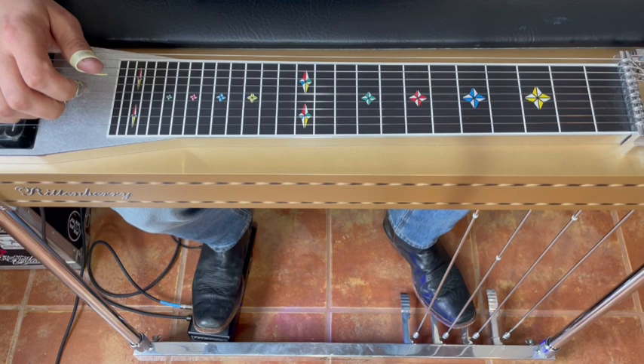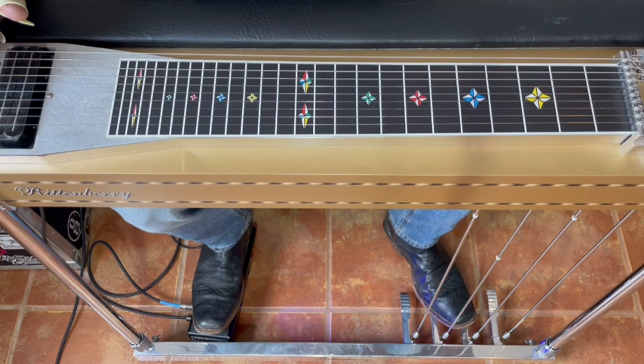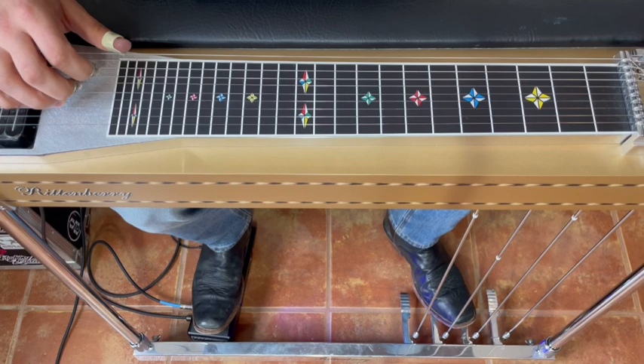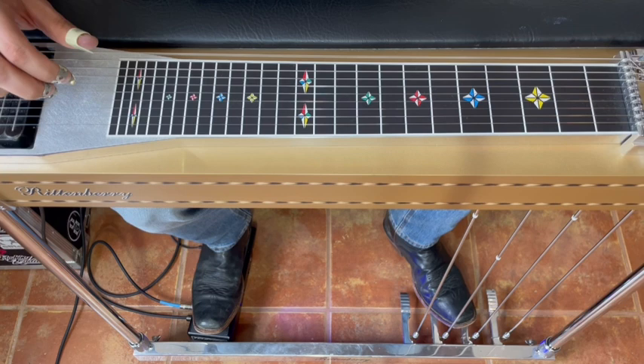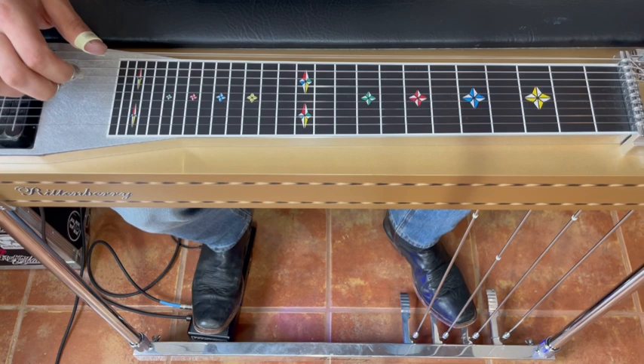To start the exercise, set up on 10-8-6 and pick those. Our next E major chord is on 8-6-5, but first we have to block. After we pick 10-8-6, we don't want to go right back down on those same strings — it'll take too long to get to the next chord. So we pick 10-8-6, then set up right on 8-6-5. You'll notice my thumb is blocking string 8, my index finger is blocking 6, and the tenth string that was ringing gets blocked with the back of my thumb.